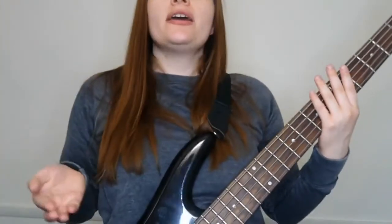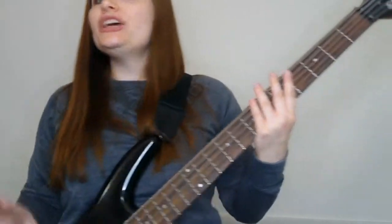Put your bass on. Make sure your strap length is appropriate for when you are playing both standing and sitting — that's one of the best tips from Billy Sheehan. Quick tip for you there.